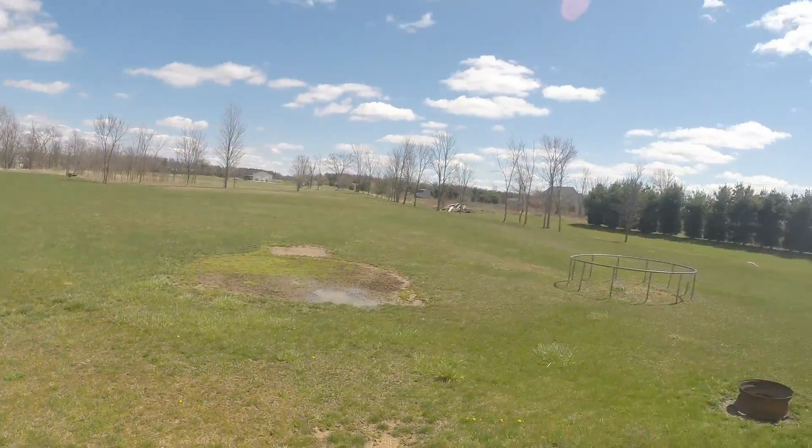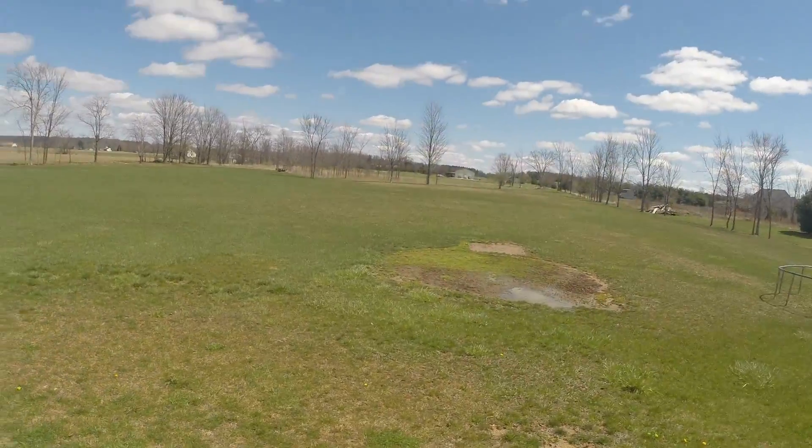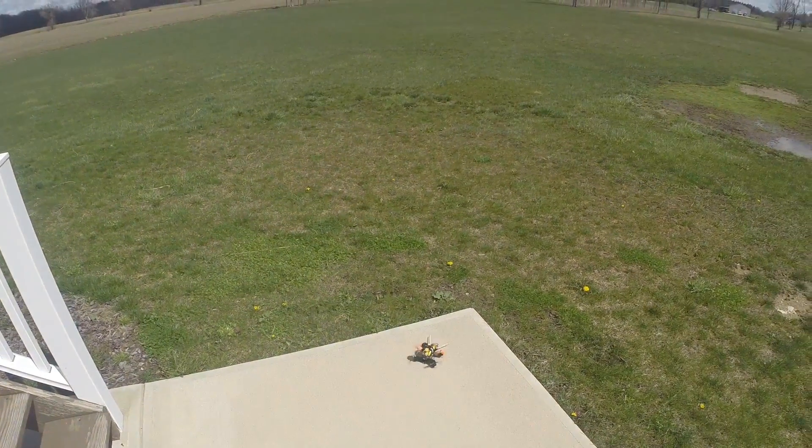All right, just decided to step outside for a little lunchtime flying, do a little flying out back here, try and stay out of the water. Hopefully this thing's aimed right. It's a little windy.